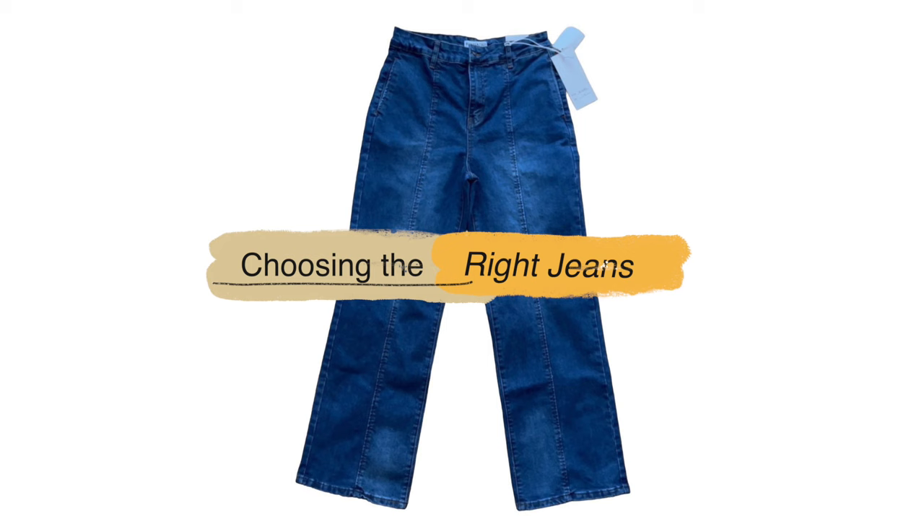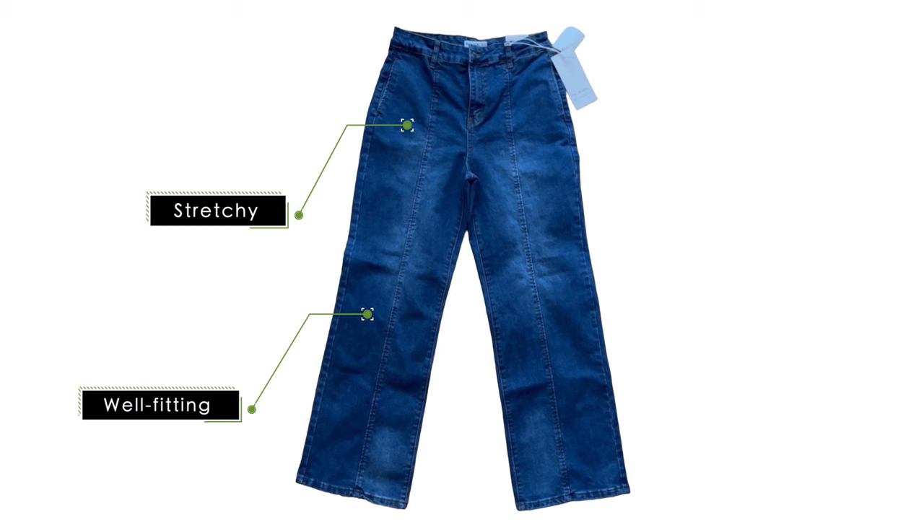Three things to look out for when choosing jeans for this project are a pair that fits you well, has some stretch, and a straight or wide leg depending on your desired fit. Now that we've covered all the bases, gather your materials and let's get started.